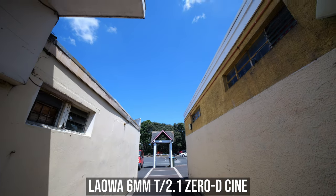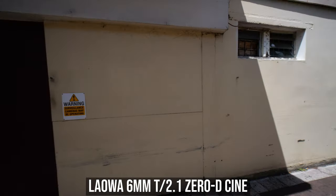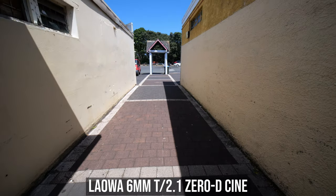The ultra wide field of view has two advantages. The first one is very obvious — it allows you to capture a very wide angle, especially if you need to film in a tight indoor space where a normal wide angle lens is not wide enough. The other advantage is, when you pan or tilt the camera, you can get some really crazy effect caused by perspective distortion, which can be really cool, but just don't overdo it or else you may make your audience feel dizzy.